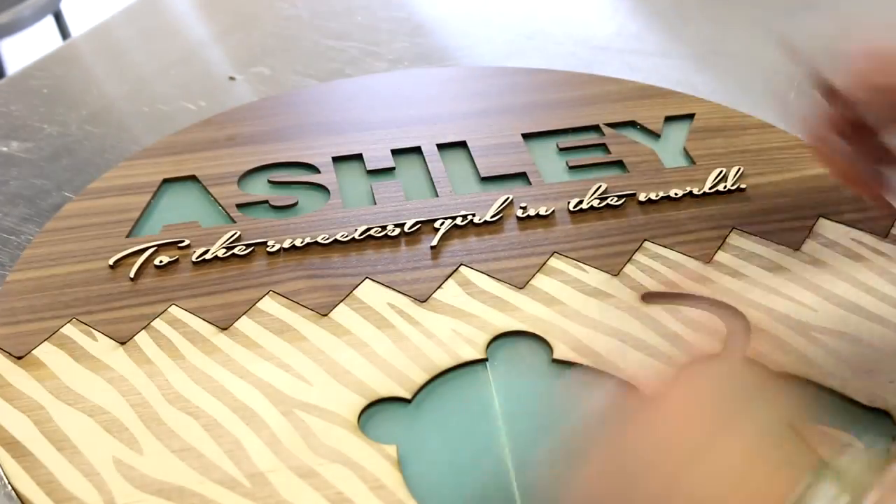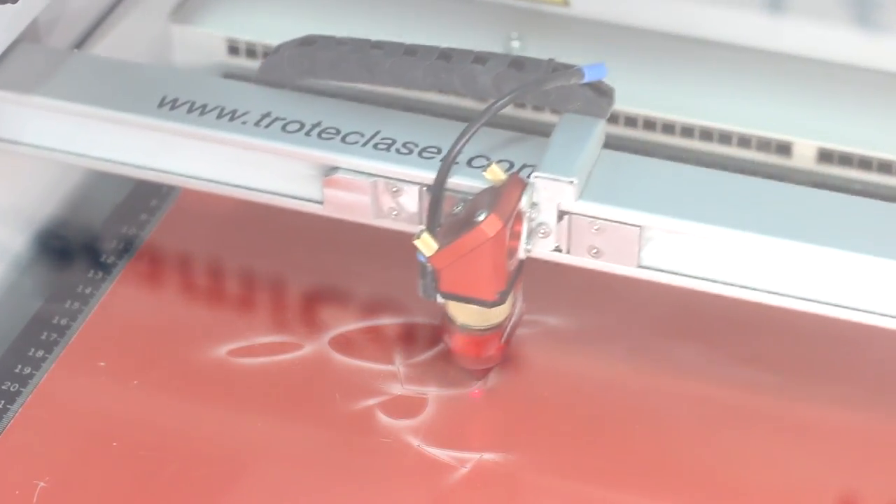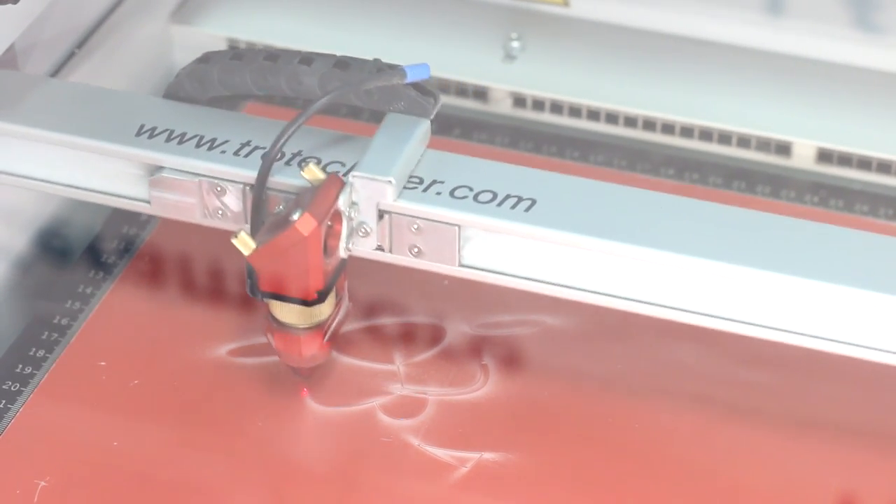We repeated the process a second time for our decorative cursive lettering, which we cut from our light colored birch and affixed carefully to our walnut using our kiss cut lines as a guide.